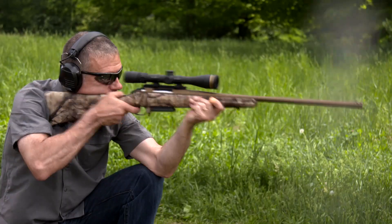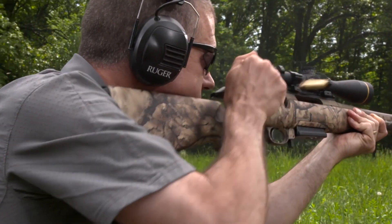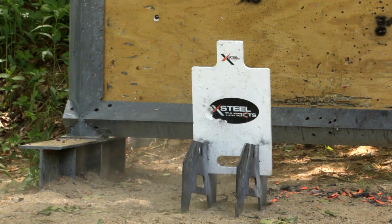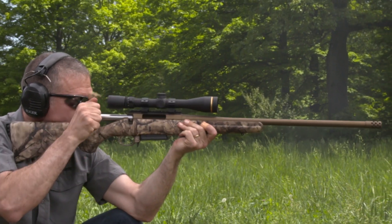If you're in that landscape, hunting game like antelope, coyote, or mule deer, you'll want a cartridge that will reach out, bucking prairie winds on the way. There's nothing better for that than the 6.5 Creedmoor, a cartridge whose flat trajectory and mild recoil have made it one of the most popular rounds on the market today.